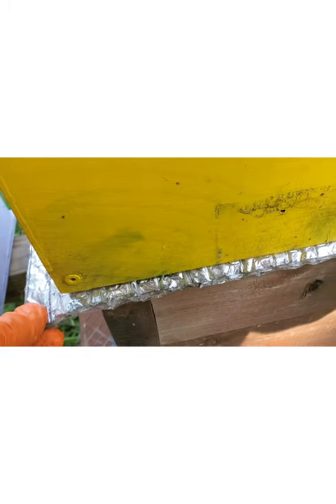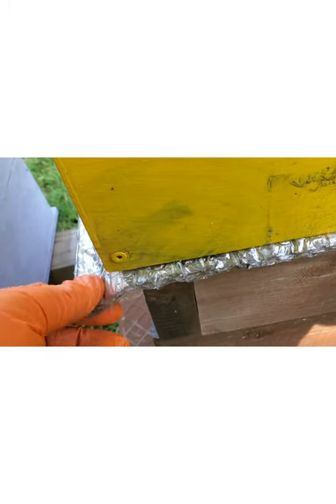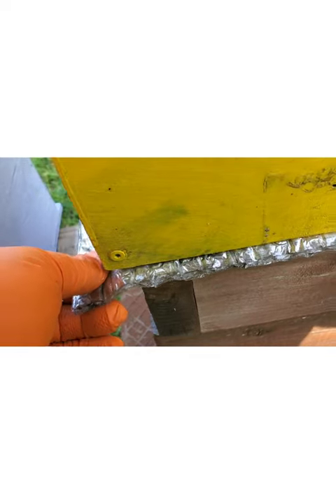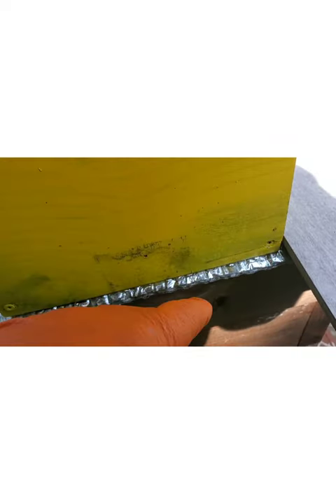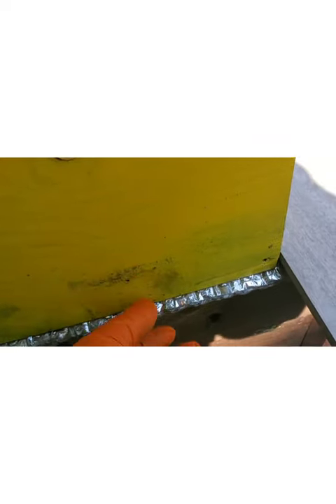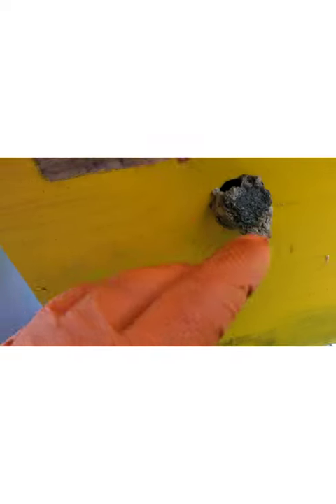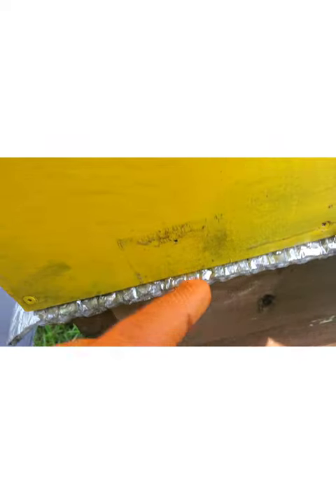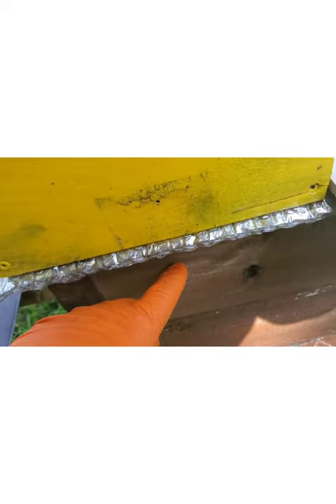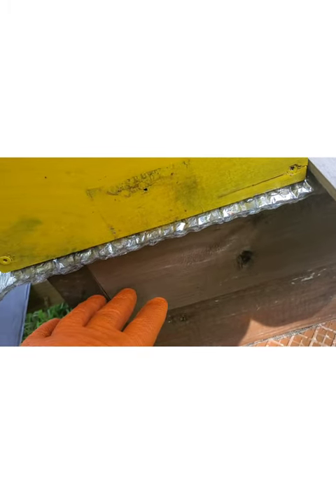Then I took this Reflectex and I covered the top of these boxes, but I've got a good hole cut out in this Reflectex so that the bees can move from this box, this yellow box, the five-frame nuke, back and forth between the two boxes, hoping that they'll fill out these bottom two boxes.